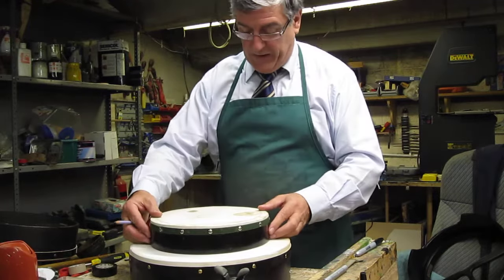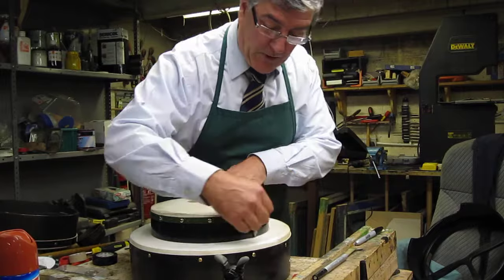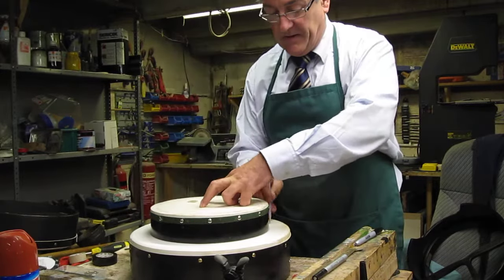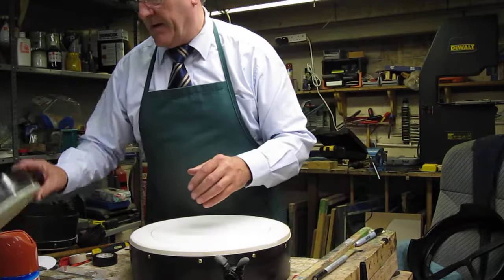I'll simply put it there, make sure that it's centered as best you can. About two inches all the way around this — in other words the depth here is two inches. So that's what I'd be aiming for.